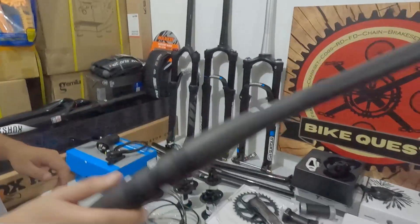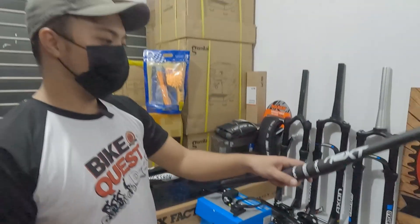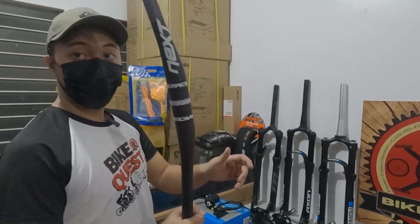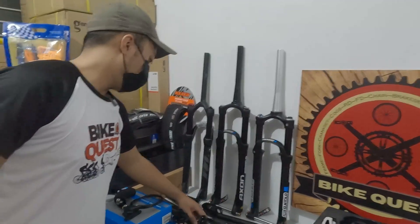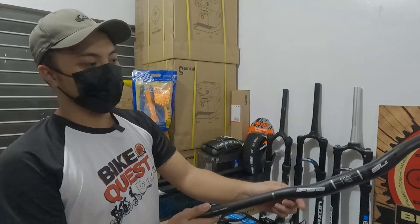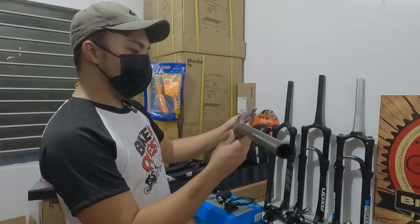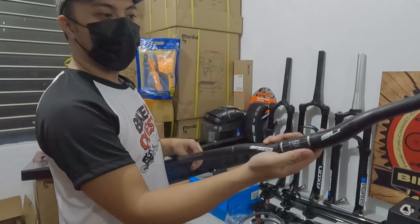Sobrang gaan. 35mm clamping nito. 7,500. Tapos FSA SLK — para sa mga nage-XC. Sobrang gaan din ito. 5,000 lang. May rise siya ng 18. 760mm ang haba. 31.8 ang clamping size.